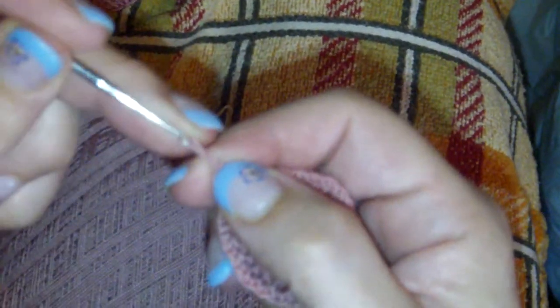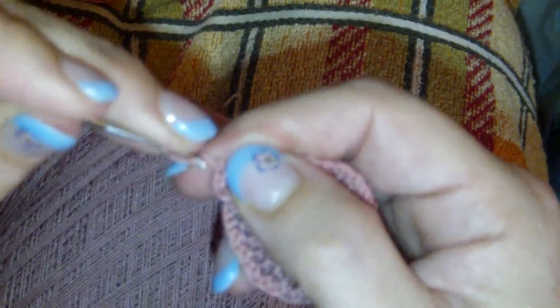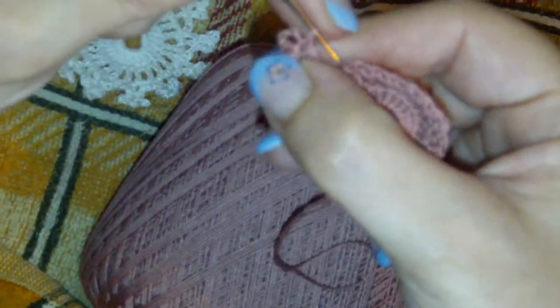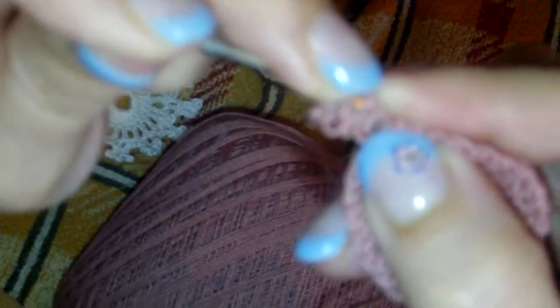To create the clover: chain three, slip stitch in your first chain. You have this. Chain four, slip stitch in the same stitch where you slipped stitched before — in your very first chain. Chain three and again a slip stitch in the very first chain. Now here comes maybe the hardest part: go through the head of your double crochet from the back to the front and do a slip stitch through the head — that will seal your little clover. Chain three.